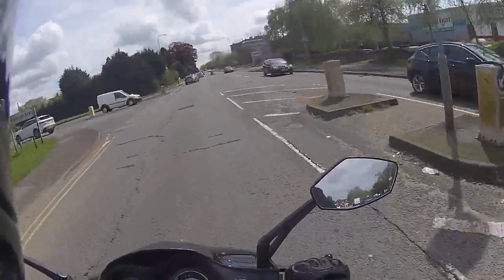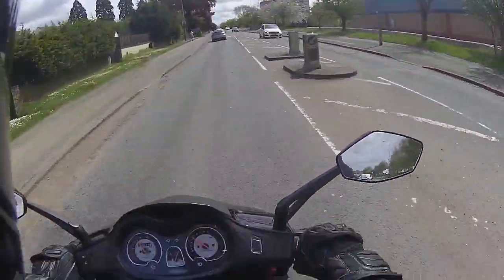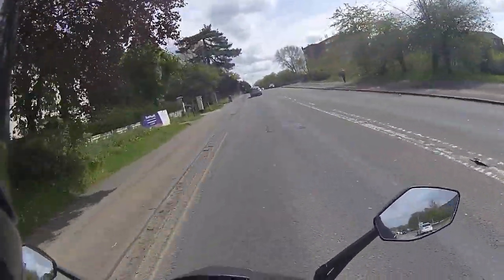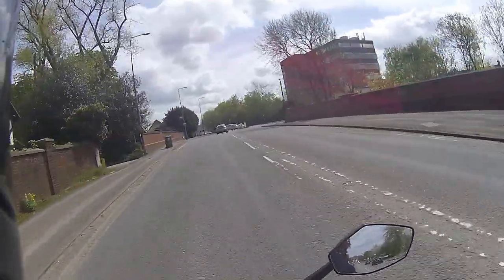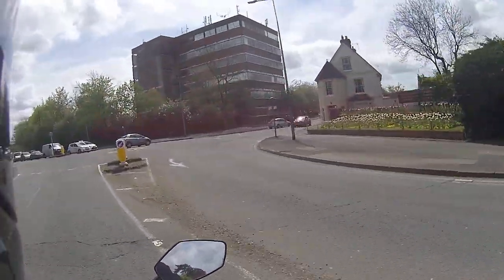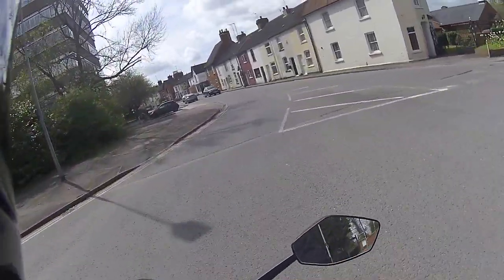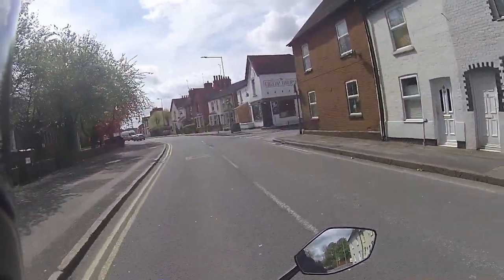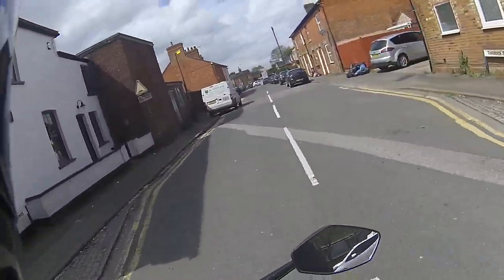Straight onto the power keeping the revs nice and low, and we're straight up again at 30 miles an hour. Being a Lexmoto, this is one of their most popular models and we do sell a lot of these Titans. There's loads of storage room and you've got the ability for a top box on the back. Coming up to really tight corners you can just coast around, add a bit of power and it's away.